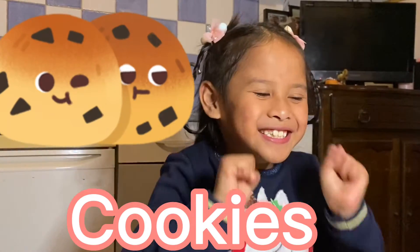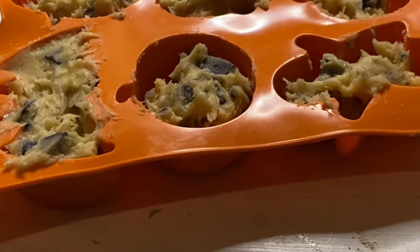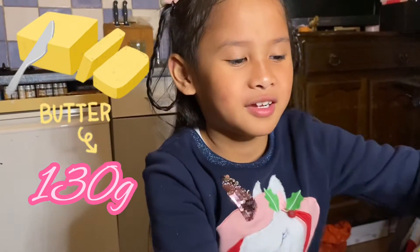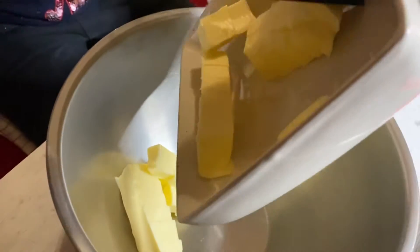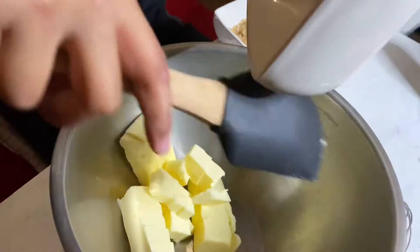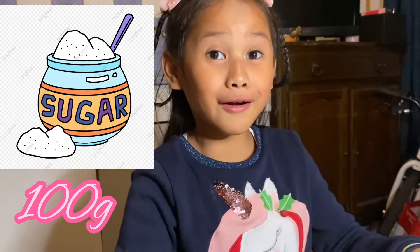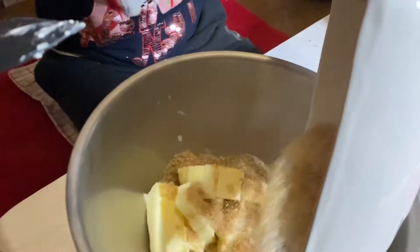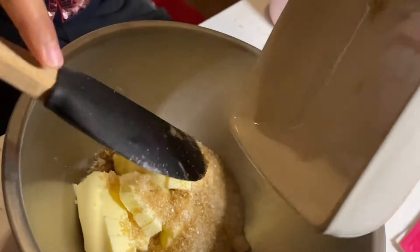Today we're going to do cookies! So let's start — put the butter in, it melts. And now you will get very sugar. Why do we need so much sugar? I think we really get cavities.